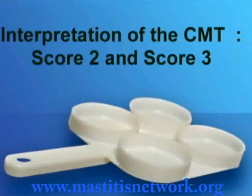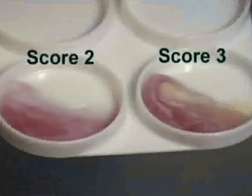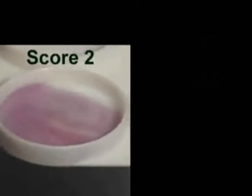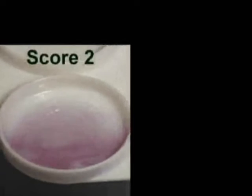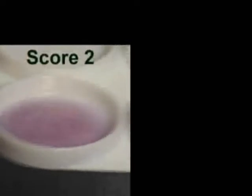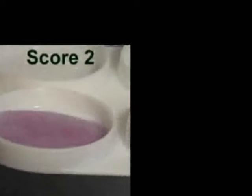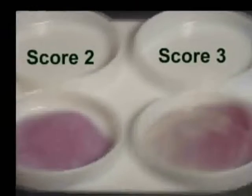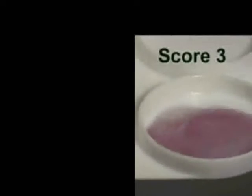Finally, score two and score three reactions. The cup on the left shows a score two reaction, which means that it is clearly positive. During the rotating movement, you can see some gel formation slightly rounded in the center of the cup. When the rotating movement is stopped, the gel collects at the bottom of the cup. The cup on the right shows a score three reaction, which means a strong positive. In this case, you can see a gel formation sharply rounded in the center of the cup. The gel sticks to the bottom of the cup, but not to the sides.